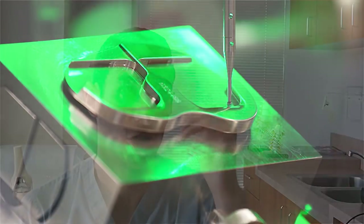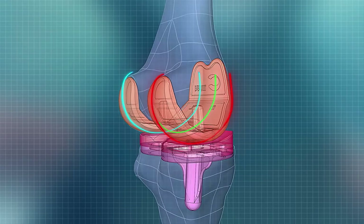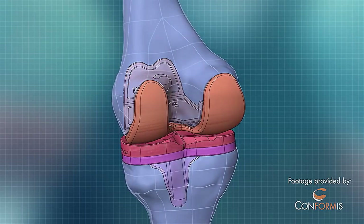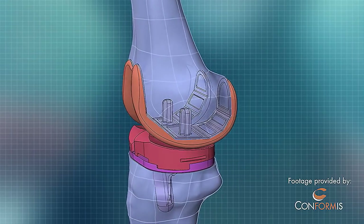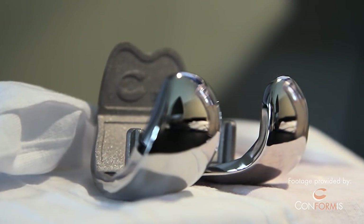One of the areas in our specialty where it's really helped is in the total joint world. One of the procedures I do is called Conformis, which is a patient-specific knee replacement. It's really designed for an individualized patient, so there's a lot of imaging — CAT scans that we order beforehand to get the bony architecture of the knee.